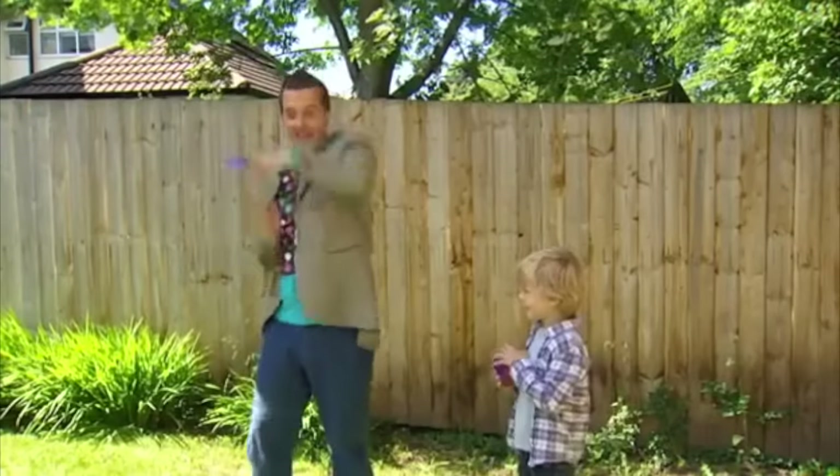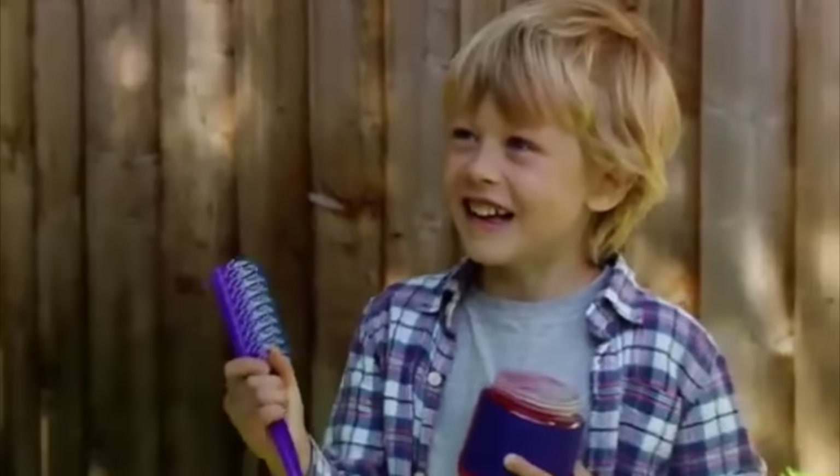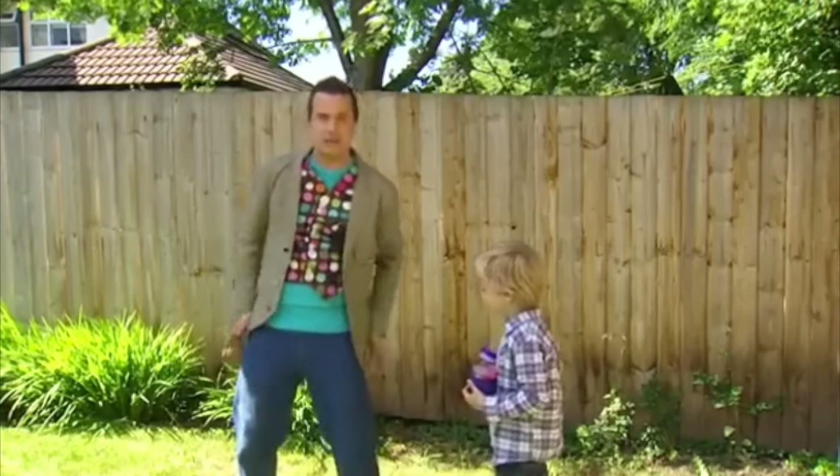I'll have another look. Oh, here we go. It's a hair... What's that doing in there? This won't do either. Alex, come on, we can find something. Let's find something for our picture.